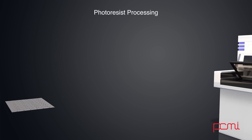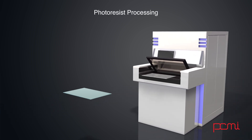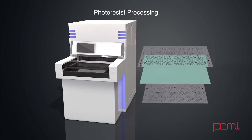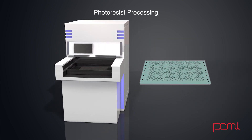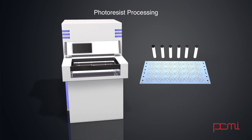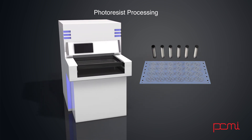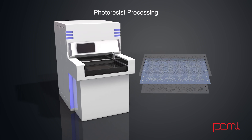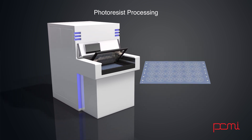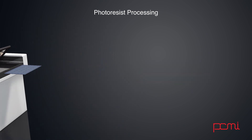After the resist is applied, the material is then placed between the two pieces of artwork that have been created. The resist-covered sheet is then exposed to UV light to create the desired image on the coated metal. Generally where the light shines through the clear areas of the film, the resist is exposed and becomes hardened. Where the resist is shielded from the light by the black areas of the film, the resist remains soft.